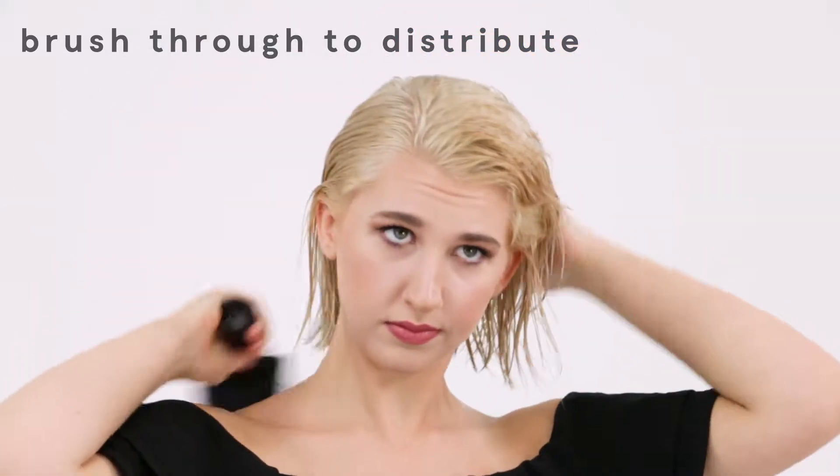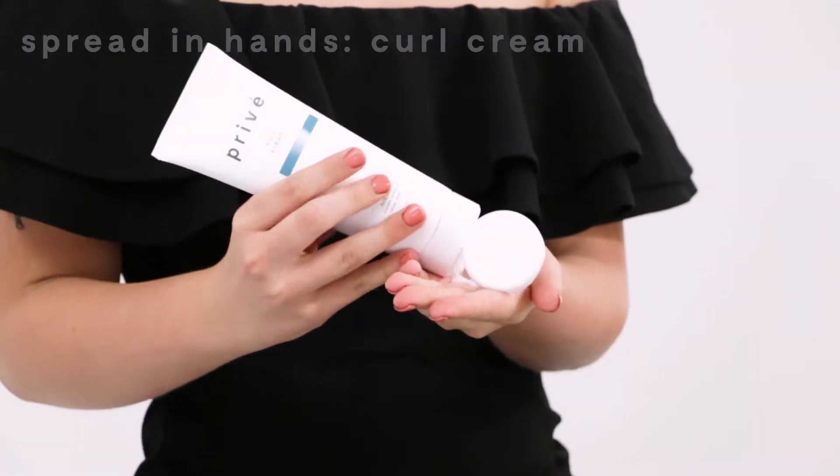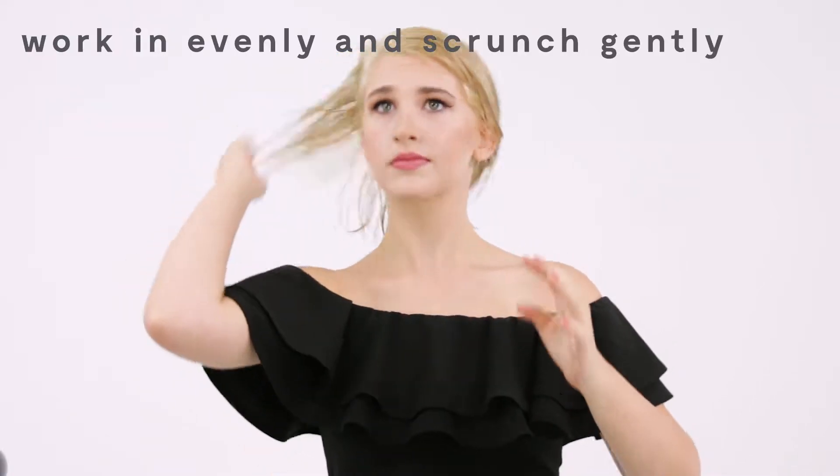Then I'm going to be taking our curl cream and putting it in my hands, rubbing it through my hands, working it so you don't just get a glob in one space.